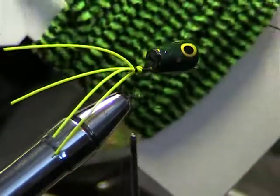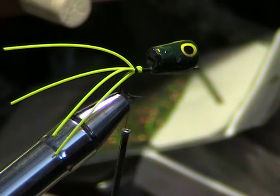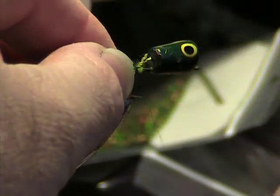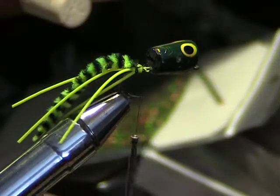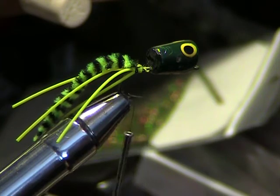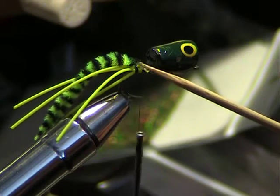Now I'm going to use a variegated chenille. Come right in here on top of the hook, catch it with a soft loop like that and bind it down good. If there's a tail sticking up, catch that and bind it on down to the hook. Right in this area you really need to go ahead and put a drop of head cement in. I'm going to put a little drop here and drop it right in there to bind those wraps that are on top of the rubber.